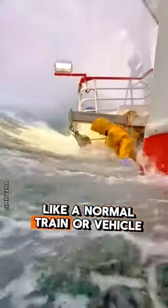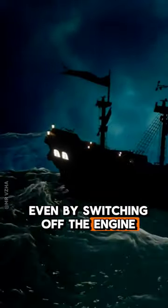Like a normal train or vehicle, a ship cannot be stopped by pressing the brakes, and these huge ships cannot be stopped even by switching off the engine.